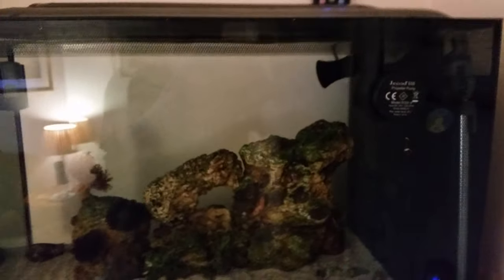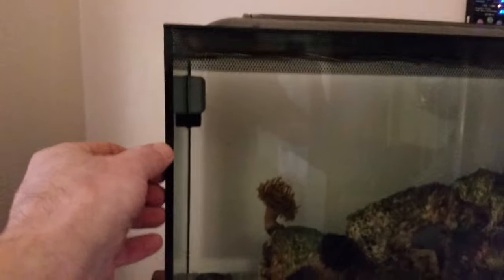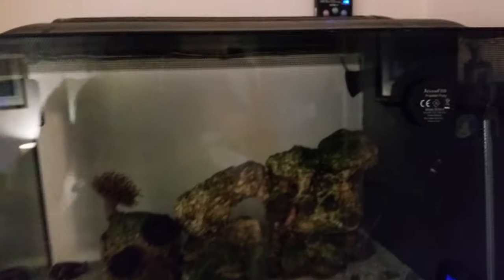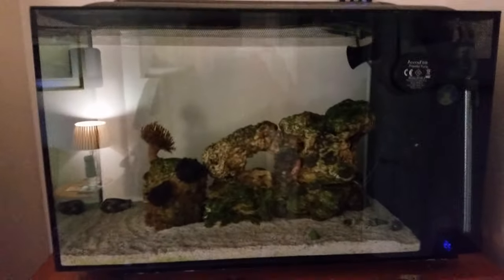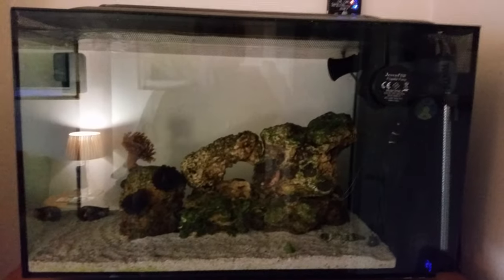There's my heater and the heater temperature controller — I heat the temperature to 25 degrees. Here is the nano tank. Basically 10 litres will give you about a 25 percent water change.